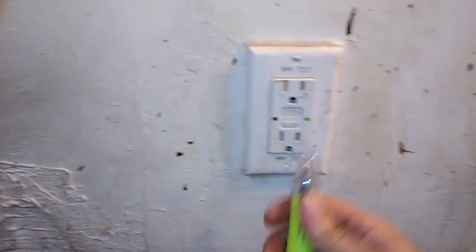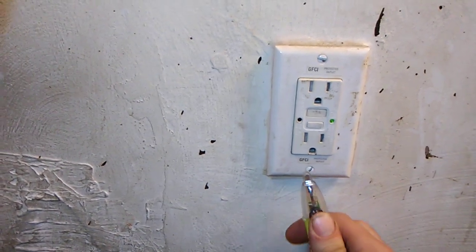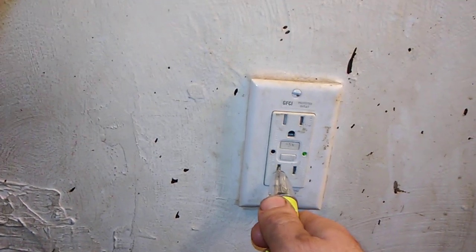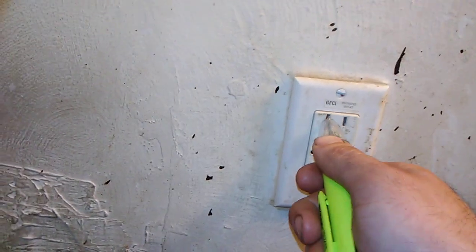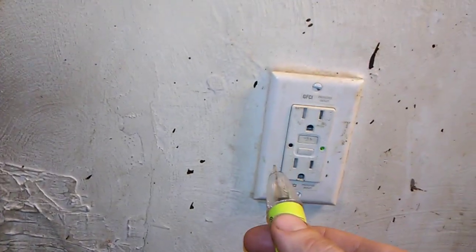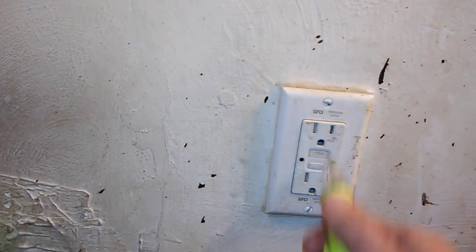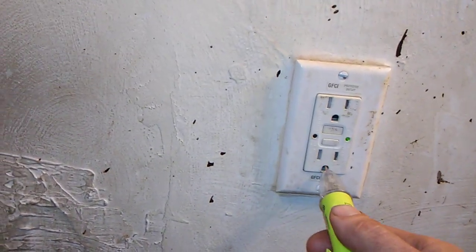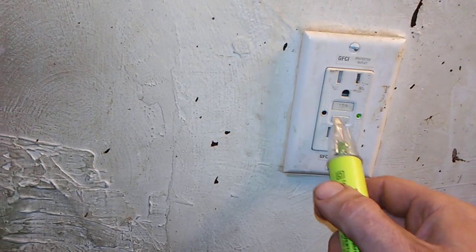If you tap here and it's hot, that's wired wrong. Tap here and it's hot — wired wrong. Both of these leads here are neutral. This is hot, this is hot. Black wire always goes on the hot side. White wire goes here, white wire goes here. Your ground connects here. See, that's live right there — but watch.